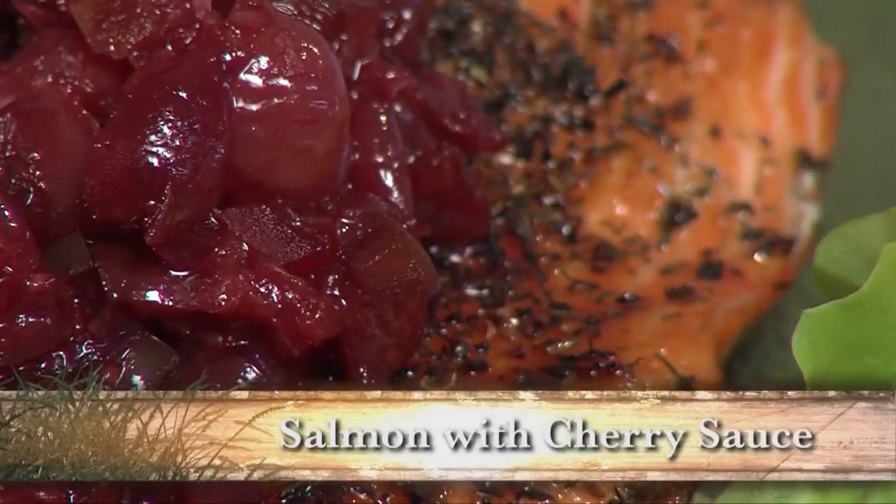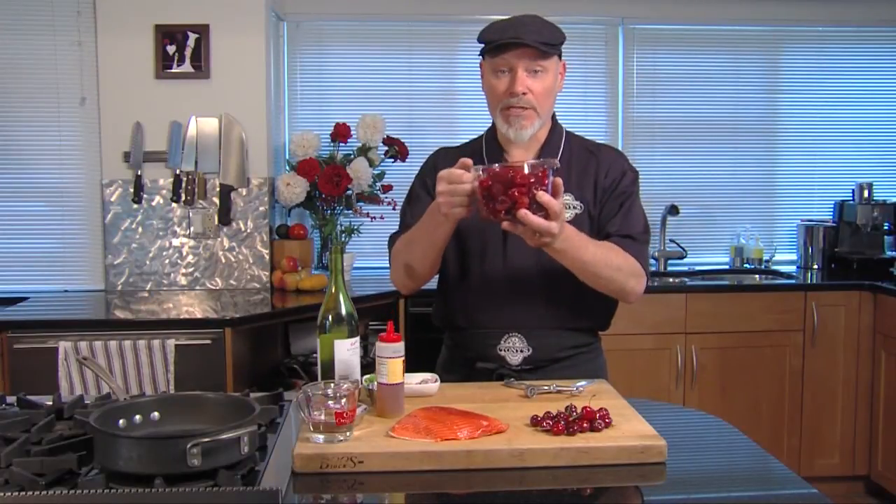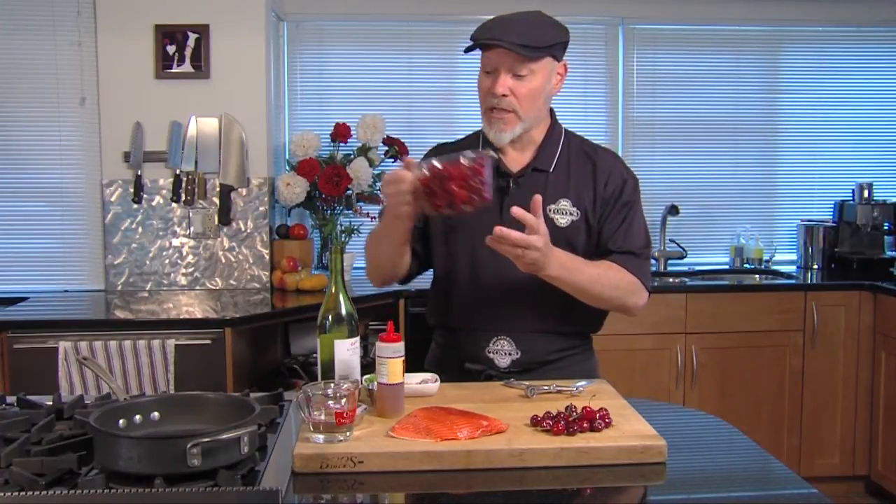This is Chef Mick from Tony's Market. Today we're gonna take some really nice cherries and make them into a sauce that we could serve with fish, beef, pork, or chicken. We'll start with pitted cherries — I've got three cups going into the pot.